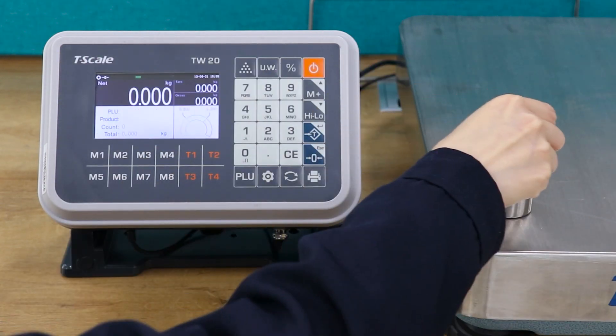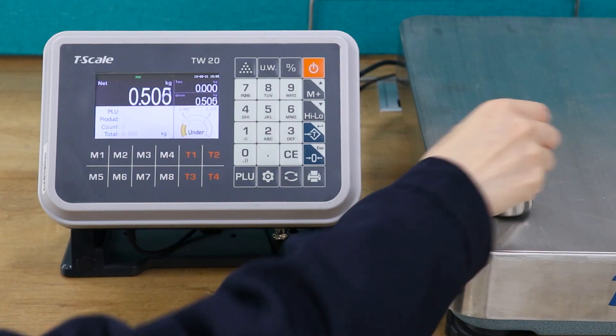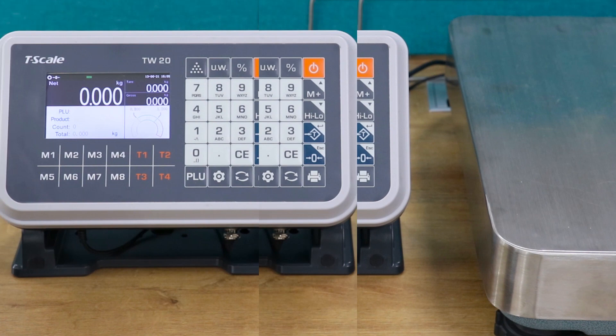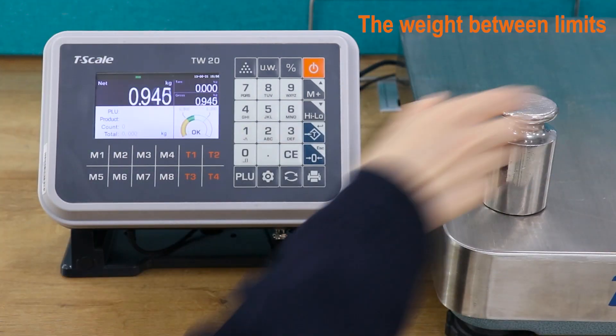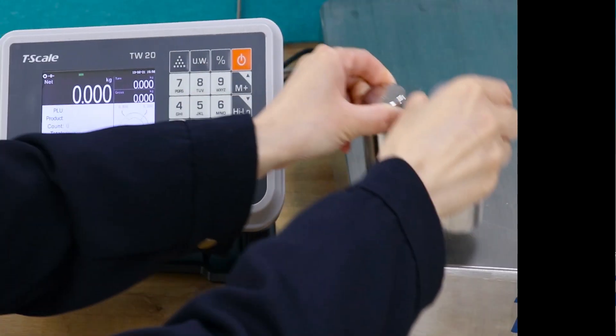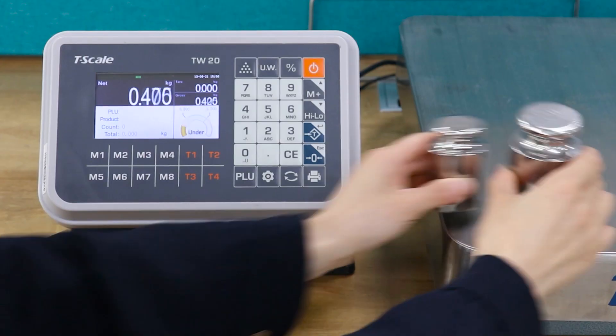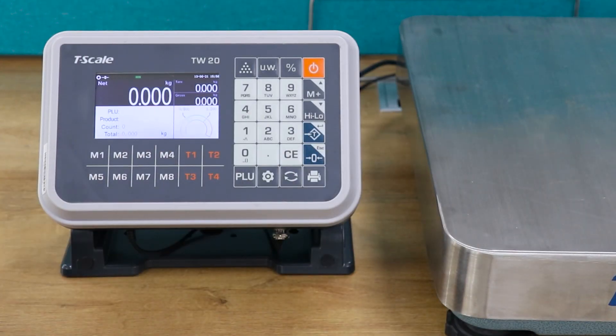Load the products. When the weight of the product is lower than the lower limit, the screen shows that the weight is less than the lower limit. When the weight is between the higher and lower limits, the screen shows that it is the qualified weight. When the weight is higher than the higher limit, the screen shows that the weight is more than the higher limit.